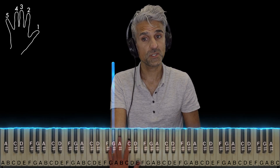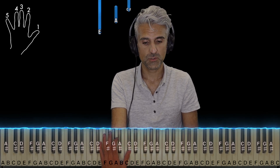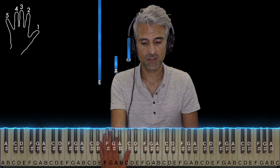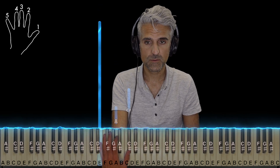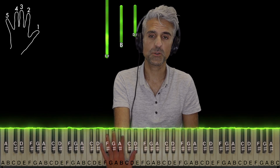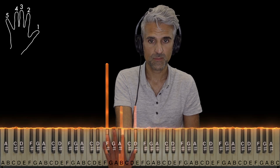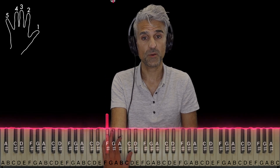Make sure that you continue holding the G-sharp on the bottom, and then go into this chord. This is A major, second inversion, fingers five, two, one. Keep holding the E on the bottom, and then finally a B major chord, second inversion, fingers four, two, and one. And keep holding the F-sharp on the bottom.